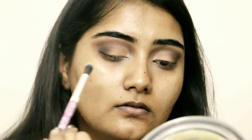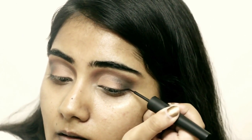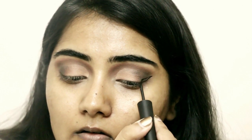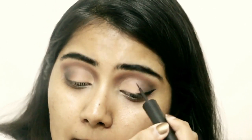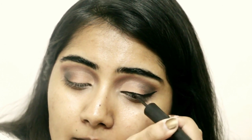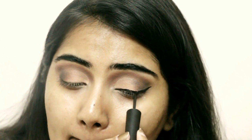Now that the eyeshadow is done, we're moving on to the rest. For eyeliner I'm using the Nykaa Black Magic liquid liner and drawing a dramatic wing because it complements this look really well. For mascara I'll be using Maybelline's Hypercurl Volume Express.